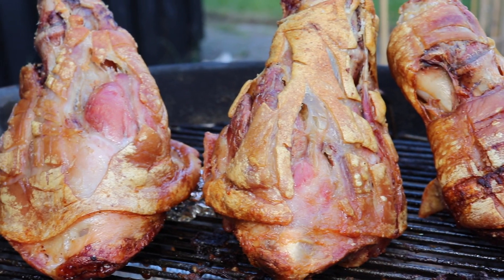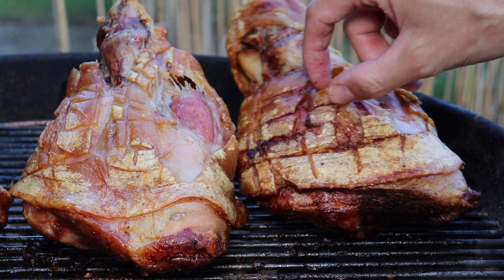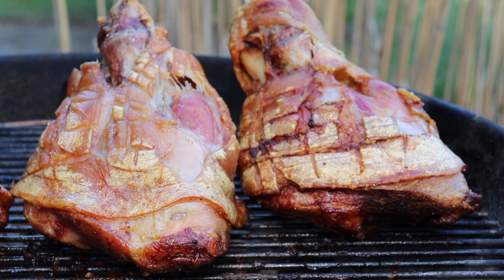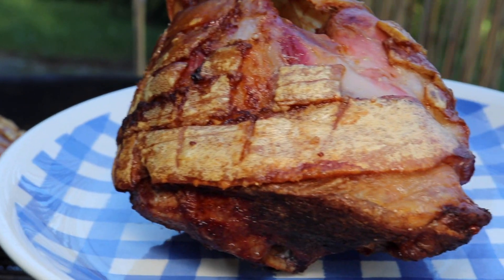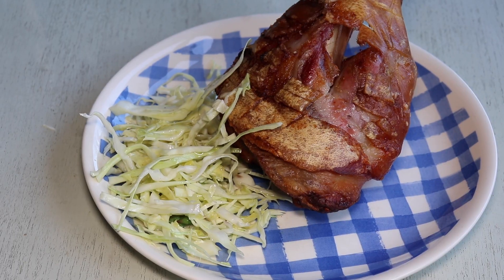We of course recommend you serve them up as quickly as possible so they're very nice and hot for serving. We can assure you that the crispy skin is very important to serve along with the meat, because it is so insanely satisfying with this salty crispy skin and then the tender meat underneath.